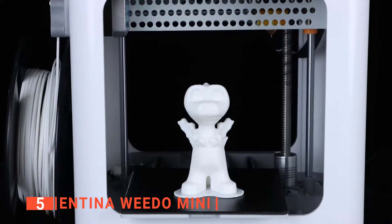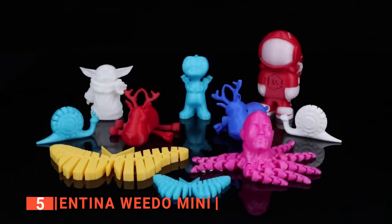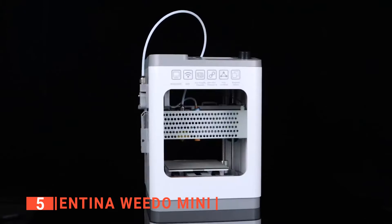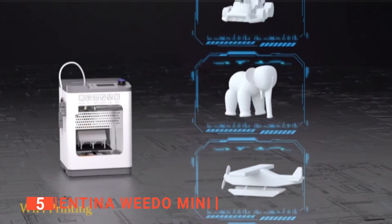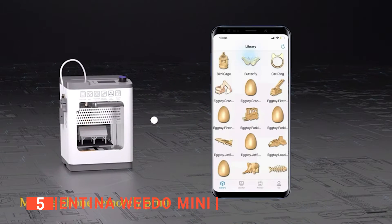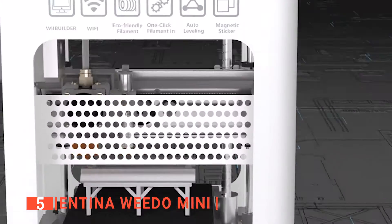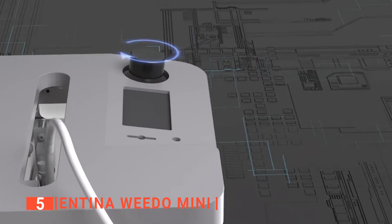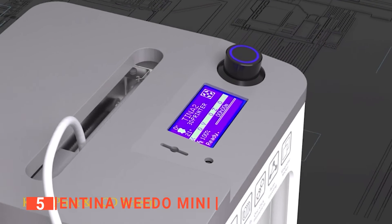Not only that, the build volume is 3.9 x 4.7 x 3.9 inches, which allows for small but detailed models. Typically, the Antena Wido Mini does best with DIY kinds of crafts. Additionally, we loved its bendable bed, as this allows you to remove the model from the bed with ease. We also liked the LCD display screen, which allows you to stop and resume prints.